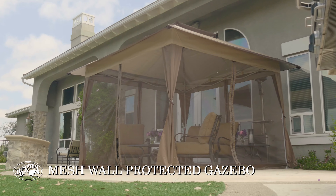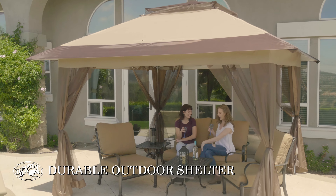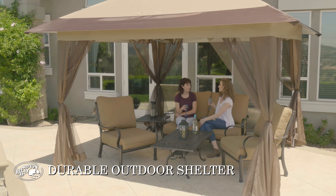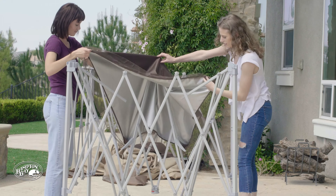The Stockton Instant Up Gazebo creates a versatile shelter that is durable and easier to set up versus a traditional gazebo. One or two people can set up the Instant Up Gazebo in under two minutes.